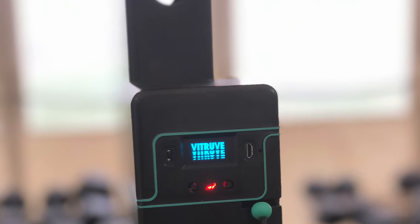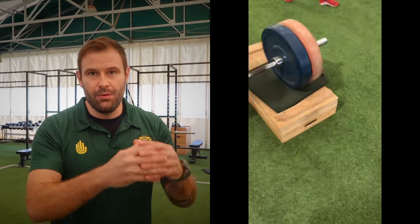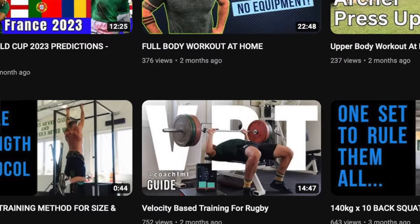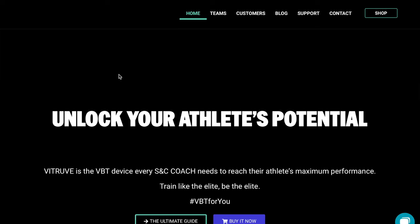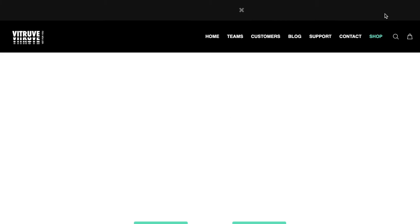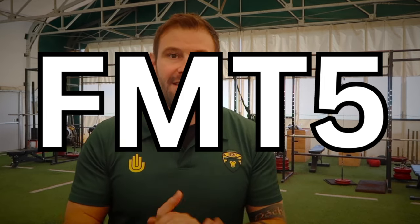A huge thank you to Vitruv for sponsoring rugbystrengthandconditioning.com and this channel. They offer a product I really believe in and wanted to use at Biela Rugby Club, and I'm so grateful they hooked us up with an encoder — we can really drive the program forward and affect the boys' explosive profile even more accurately. If you want to learn more about velocity-based training, check out the video I made. I mentioned we're using FitTube going forward for a few reasons: the accuracy from a linear positional transducer, where they're placed on the market, and the company's openness and great customer care. Use code FMT5 for a discount — link is in the description.